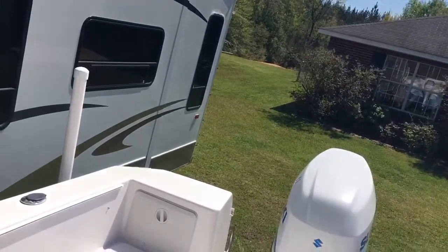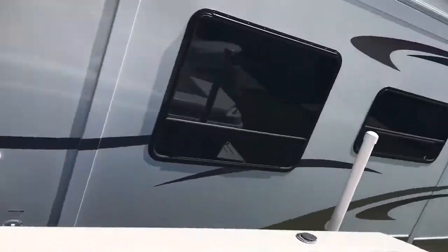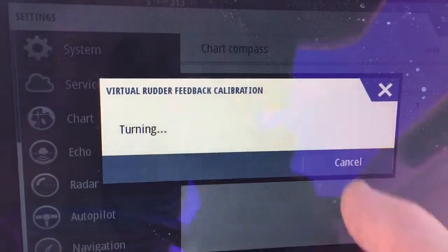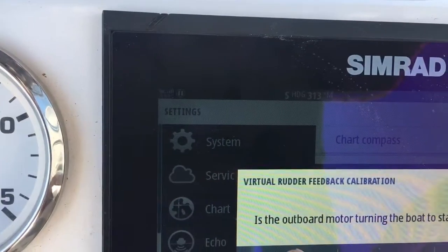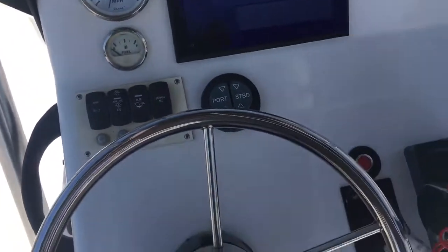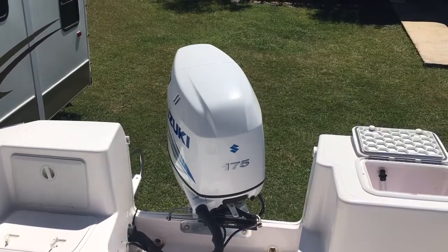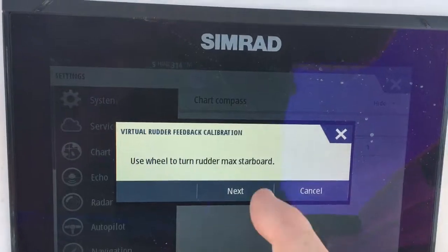It says turning — it says the outboard motor turned to starboard, but it did not; it turned to port. So we're going to tell it No. Turning again — that time it went starboard. Did it turn to starboard? Yes. Then it says use the wheel to turn rudder max starboard, so turn it max starboard. For whatever reason, if my motor is all the way over hard it doesn't work right, so I back it off about an eighth or a quarter turn and that seems to work okay. We backed it off a little bit from hard over starboard and it says hit Next.